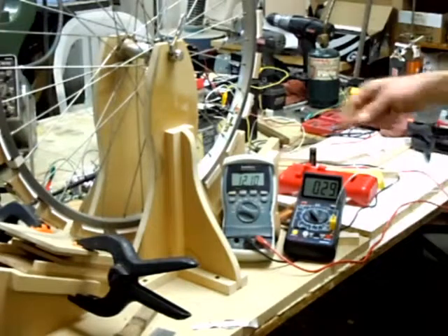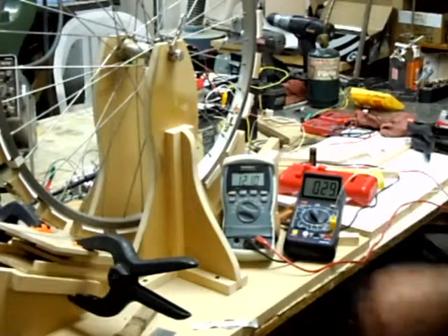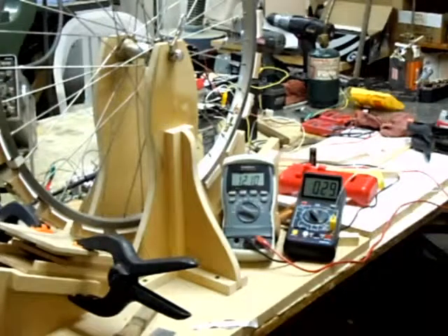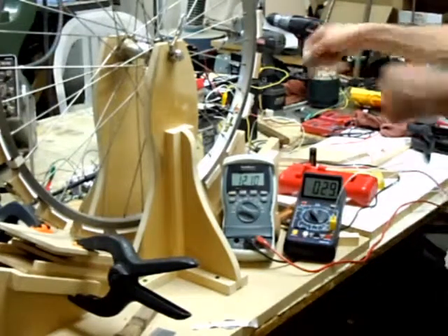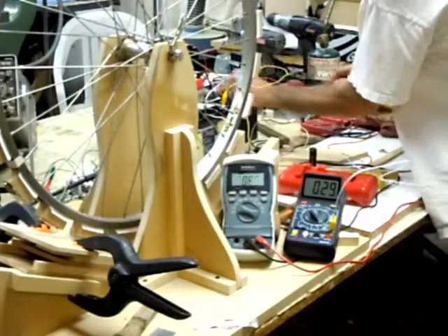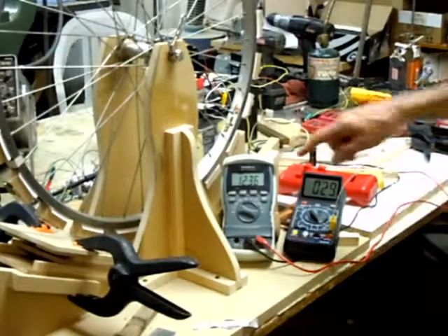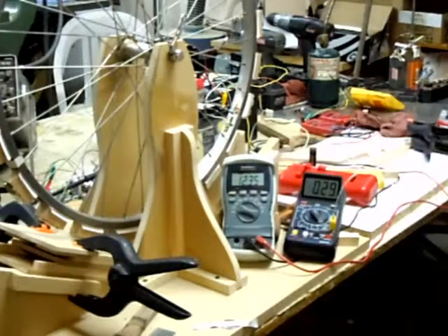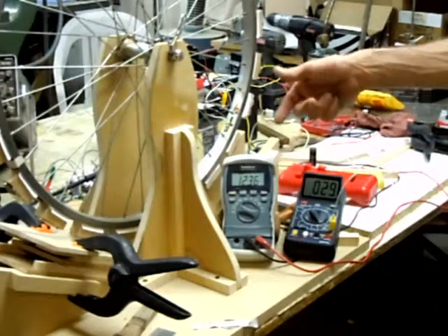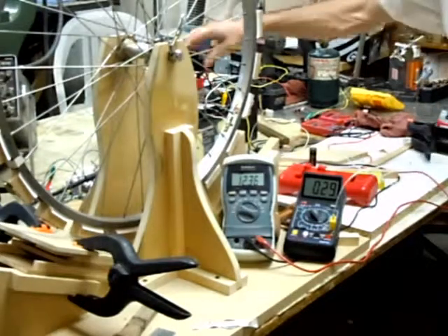The recovered battery seems to only like to stay around 12 to 10 volts at this point. I'm slowly gaining on it — I thought I had it all the way up but it's hovering around there. Anyway, I'll show you the voltage of the battery we're charging, which is the lawnmower-type battery. About an hour ago it was down to about 12.28 volts; I've been charging it for a little while.